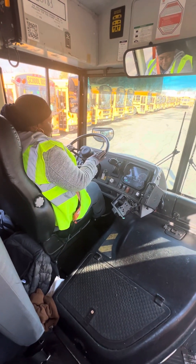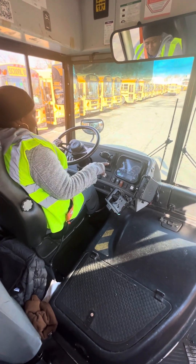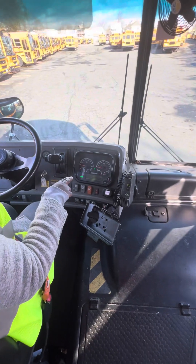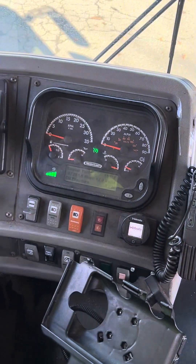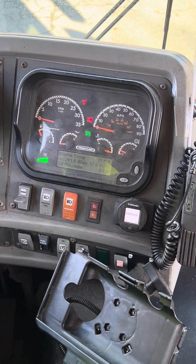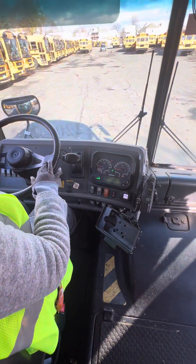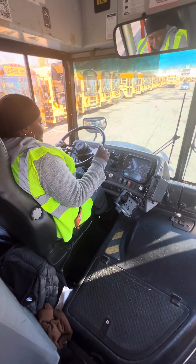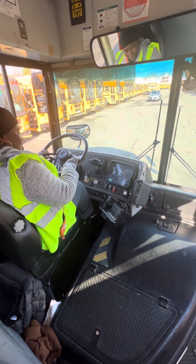Now I'm going to do my air warning test. The light should come on between 55 and 65 PSI. The second one came on at 60. So I'm going to keep pumping.